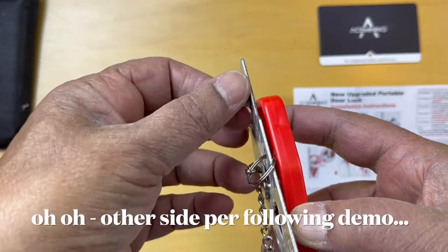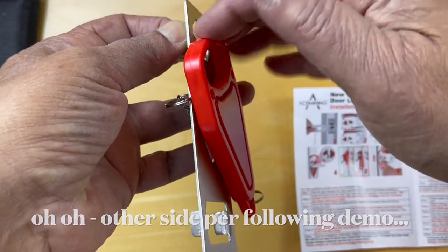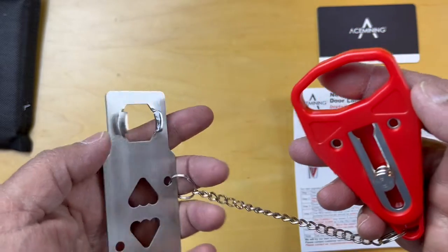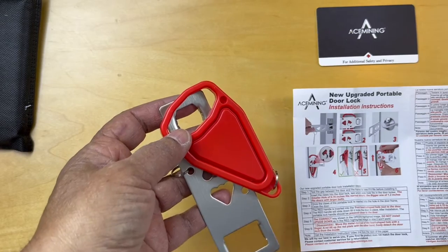When this part is bolted to the door and someone tries to open the door, it's going to strike this surface and not let the door be opened. Looks like a great tool to carry around and use as an added security measure wherever you feel uncomfortable, such as in a hotel room.